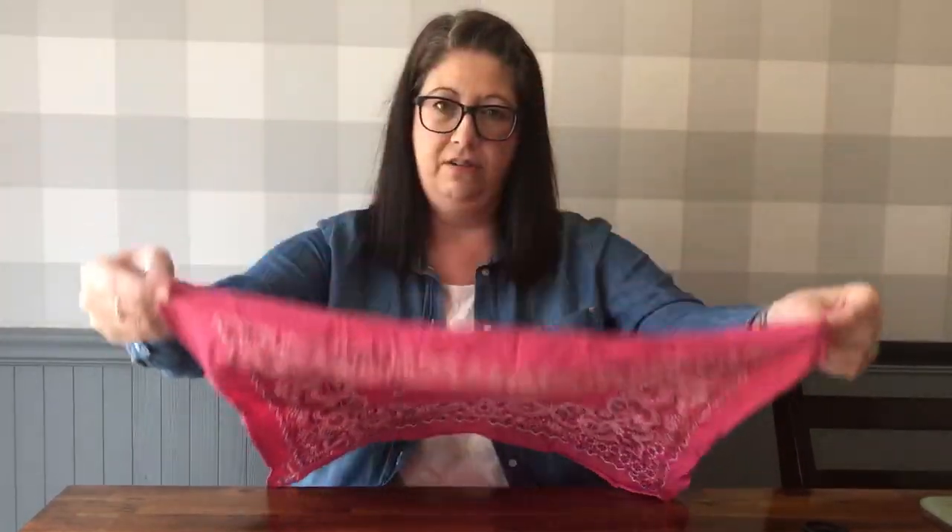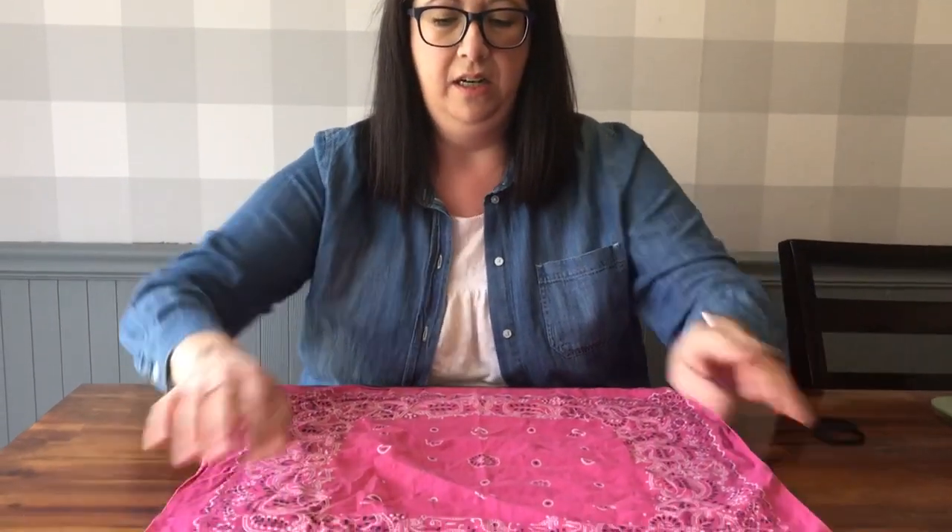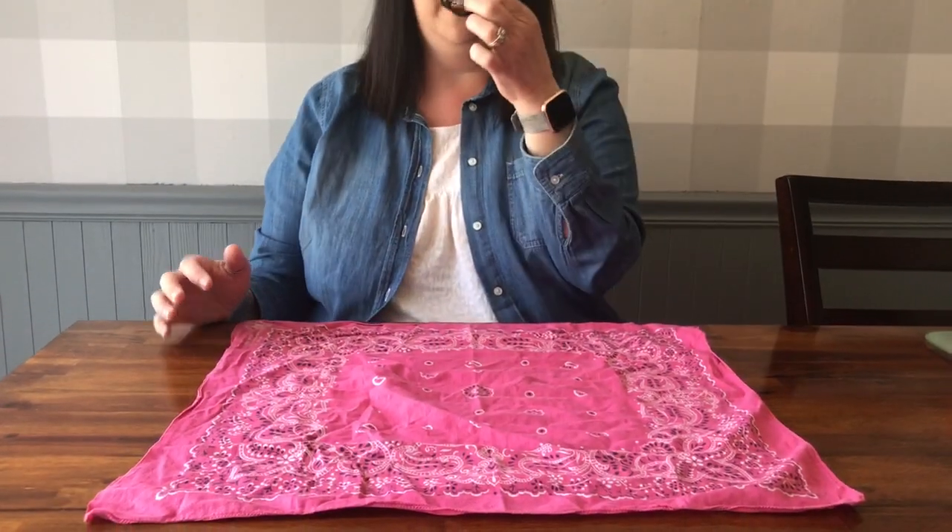You'll need three items: a handkerchief, a scarf, or a piece of material about two feet square, and then two hair ties.